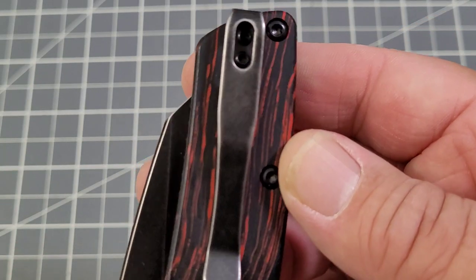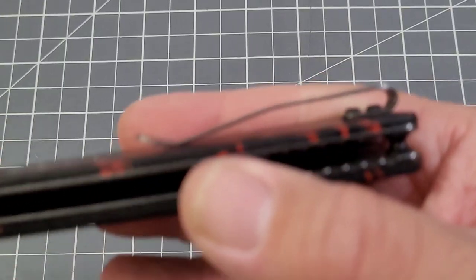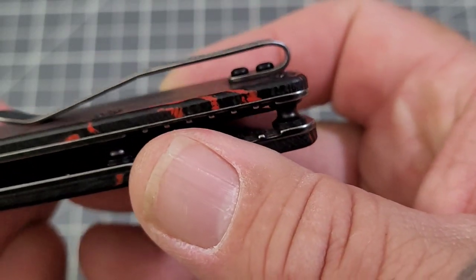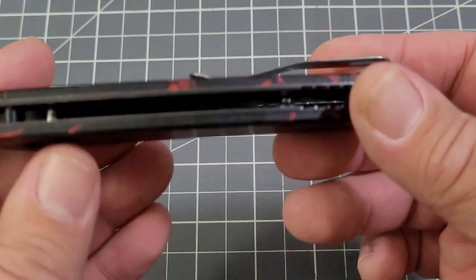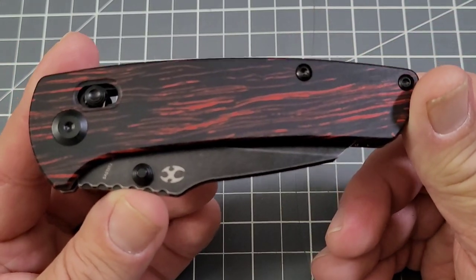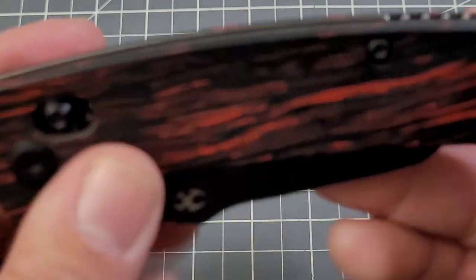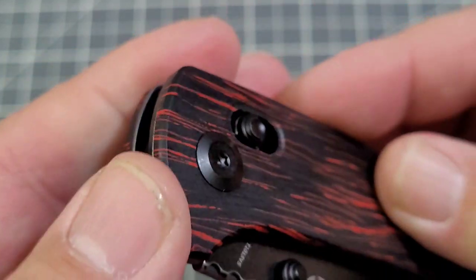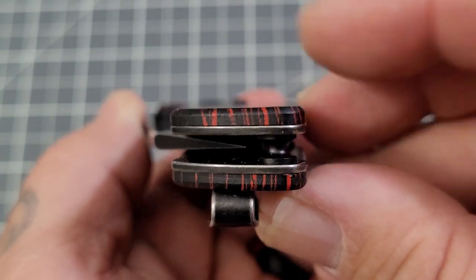No designated spot for a lanyard but we do have a deep carry clip. No recessed screws but they're pretty flat, so there's plenty of room under there — I'd still like to see recessed screws. The crossbar lock is there, and as for a jimping letterbox, not really — flat scales, not much contour to them.